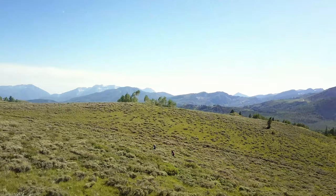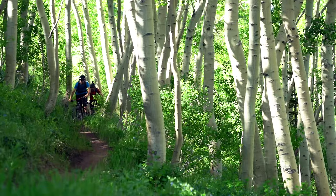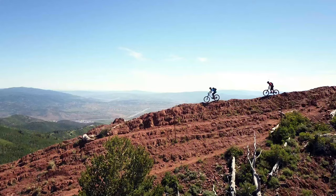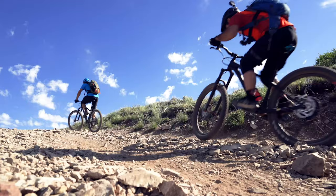I think this bike really shines on smooth fast alpine singletrack or trails that have jumps and berms and rollers — that sort of thing. That's really where this bike does its best, but it's also got the geometry to handle it when you get into the rougher situations. Climbing on this bike is a blast because it's so efficient. Every bit of energy that you put into the pedals translates to power on the ground and you just take off.